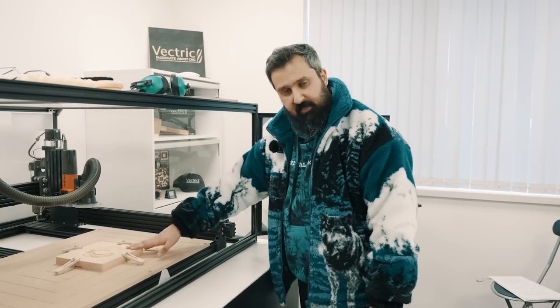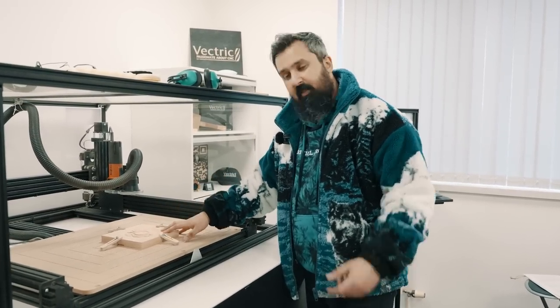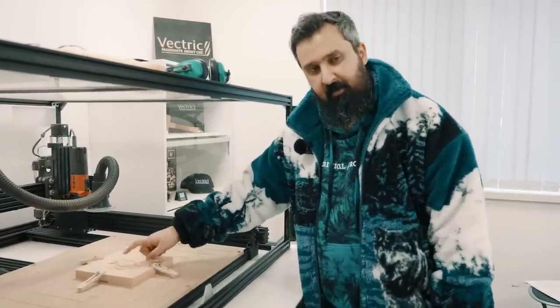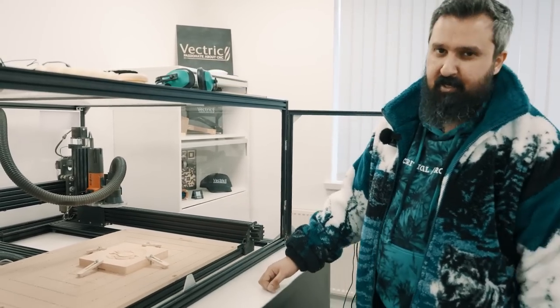We've now finished the cut. This is the 3D part of the lid all done. I'm going to get this off the machine and finish it up. As you can see, I've got quite a nice detail out of this — I'm quite happy with how it turned out. I love the engraving on the middle part. I'm glad I chose that. So let's get this off the machine and finish it up.